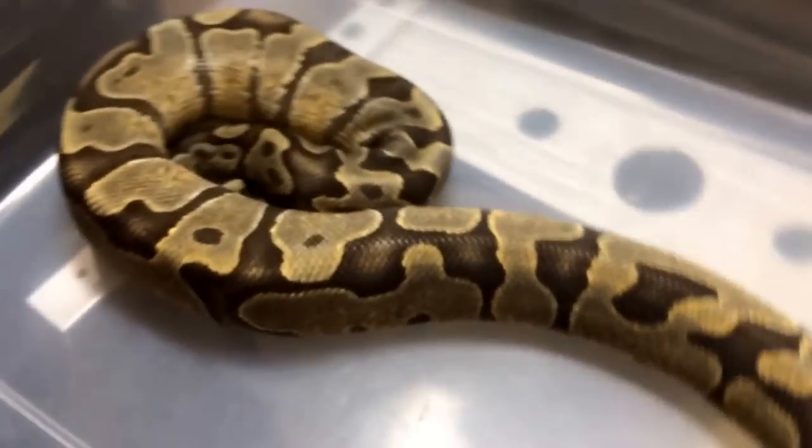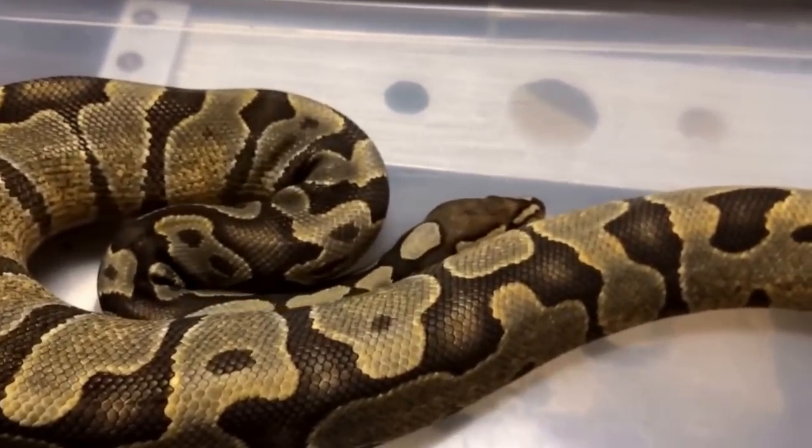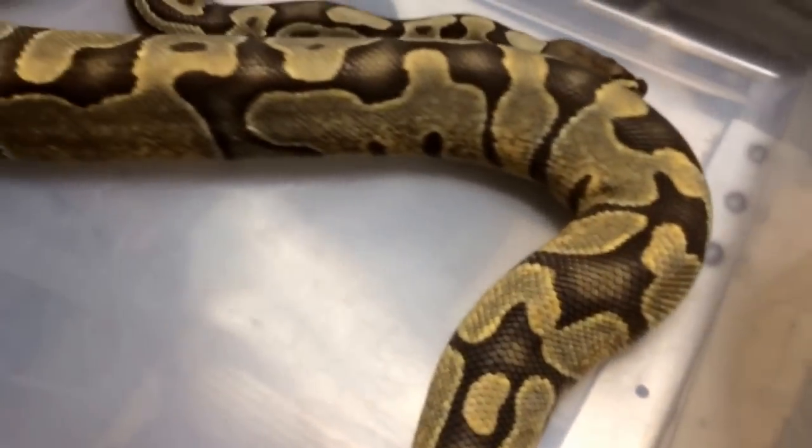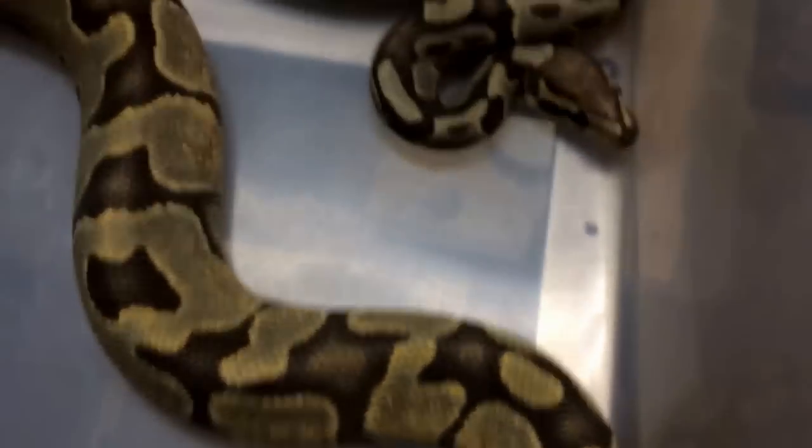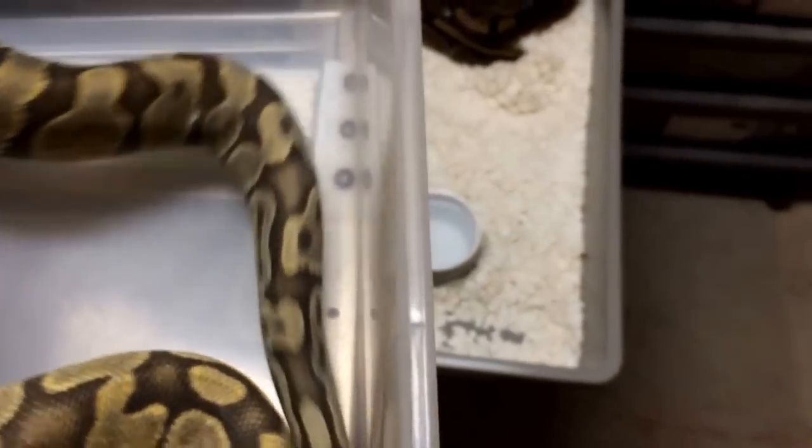It was actually a long time ago on Snake Bites. Right here we have our Enchi Hypo — he's a little nervous. Hypo just seems to enhance everything you put it to; I haven't really ever seen a bad looking hypo combo, and the Enchi Hypo is really no exception. Already a very light snake to begin with, then you throw the hypo gene on it and it becomes a very nice animal. We actually didn't hit on any Enchi Hypos this year — the pastel orange ghost I showed you was the only egg in that clutch, unfortunately.